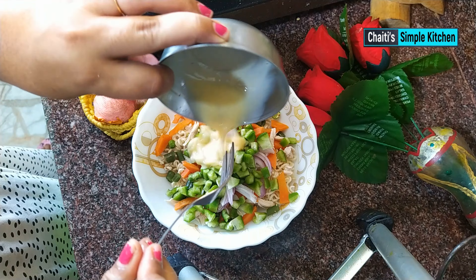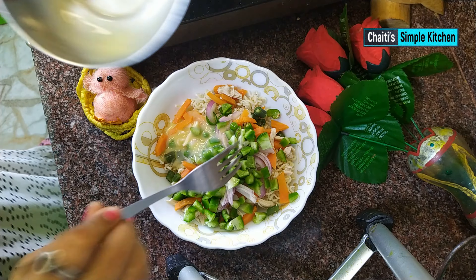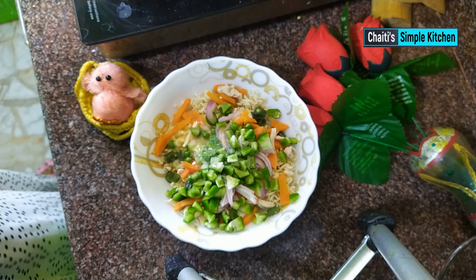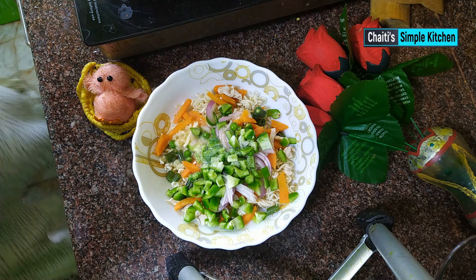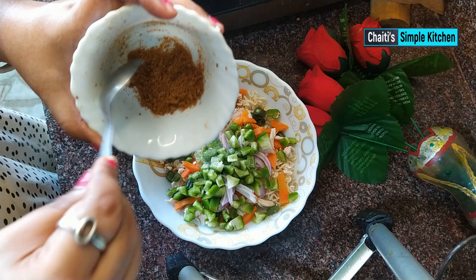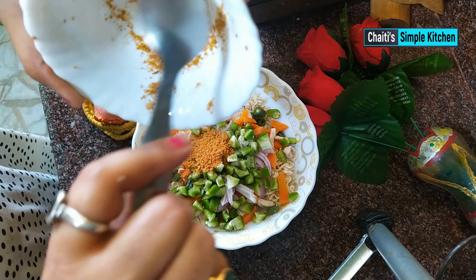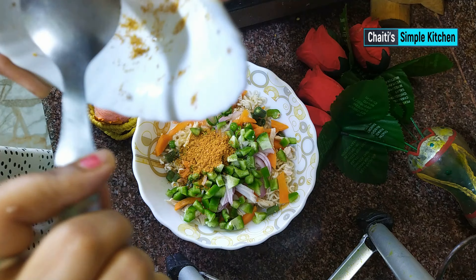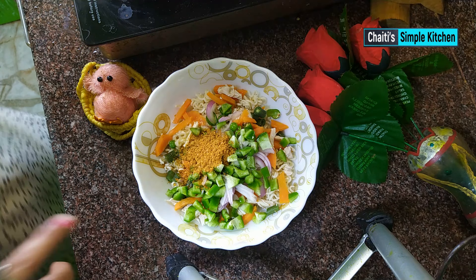We will give a little bit of salt. After adding salt, I will give a little bit more salt. This recipe is not bad at all — don't skip the video.